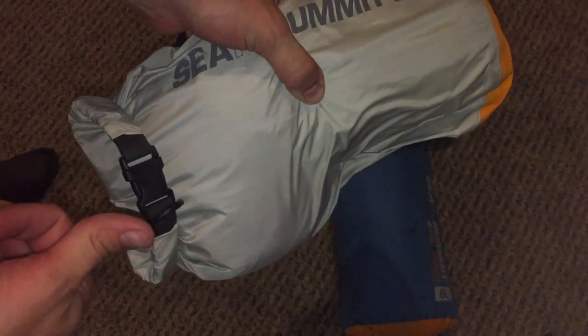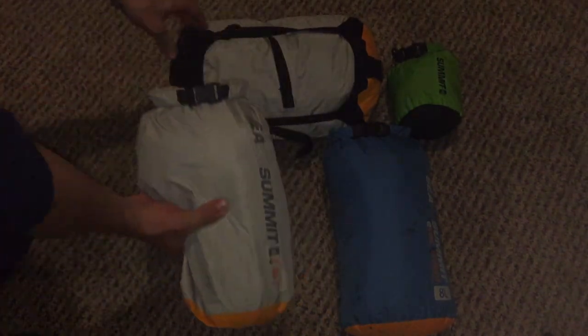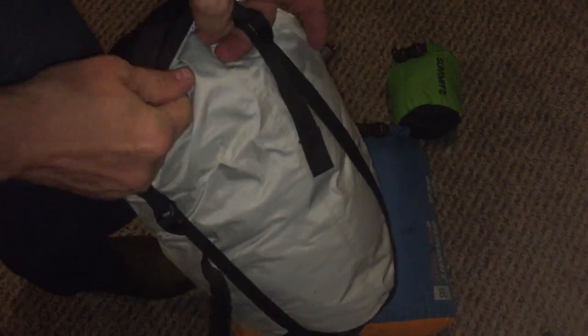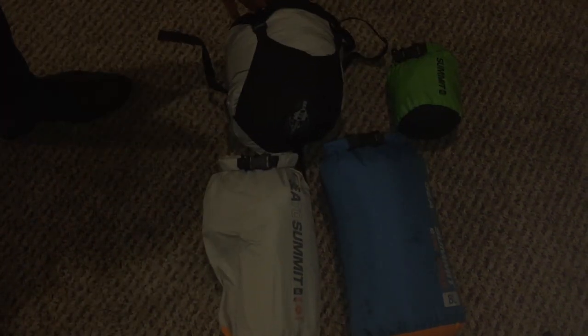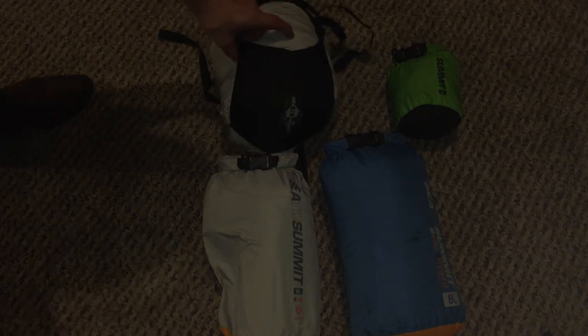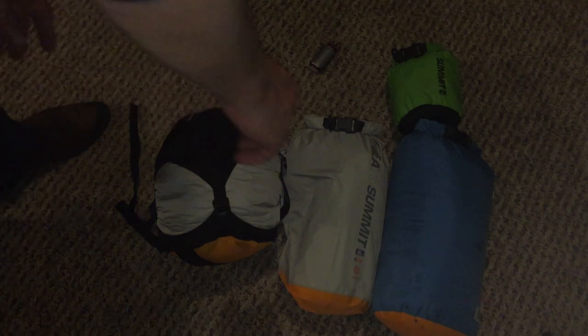These come in a couple of different sizes and two styles — one without compression straps and one with. You simply put your stuff in like normal, close the top, clip it, and then start cinching it down. What was a large bulky bag gets cinched down to something significantly smaller. I apologize the lighting makes that hard to see, but you can see the difference in size — it may be a little wider but it's definitely more compact.